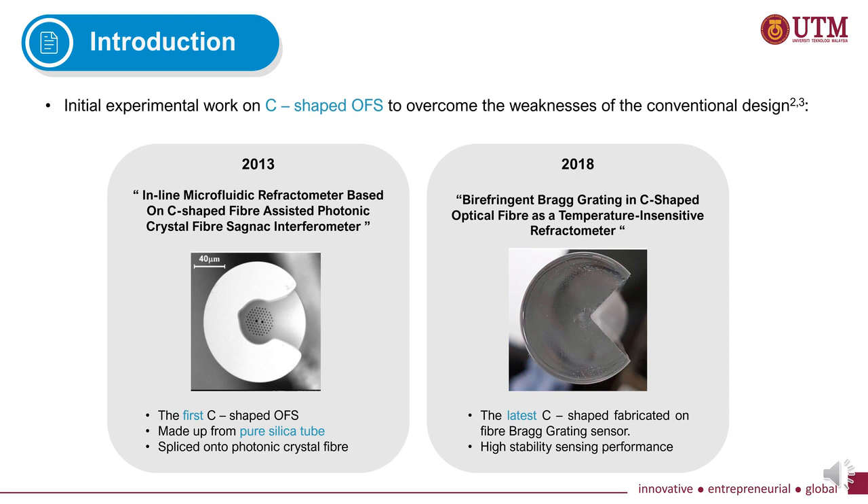This is the initial experimental work conducted by two groups of researchers as an alternative to overcome the weaknesses of the conventional design. The first C-shaped sensor was introduced in 2013 and was made from pure silica tube. The latest work on C-shaped sensor was fabricated in 2018, where the researcher fabricated the C-shape on a fiber Bragg grating sensor.